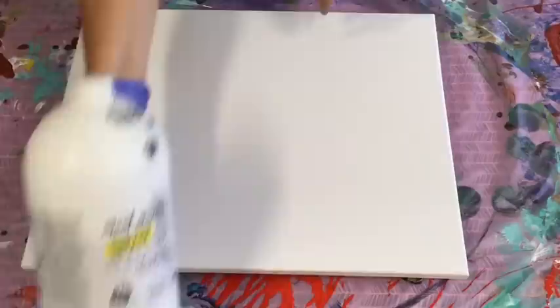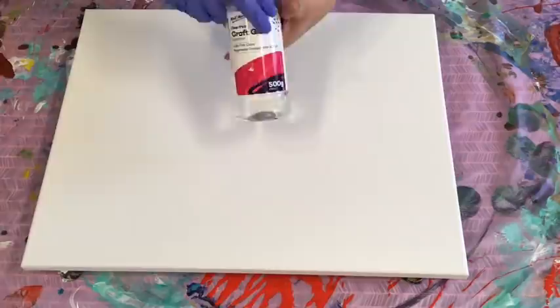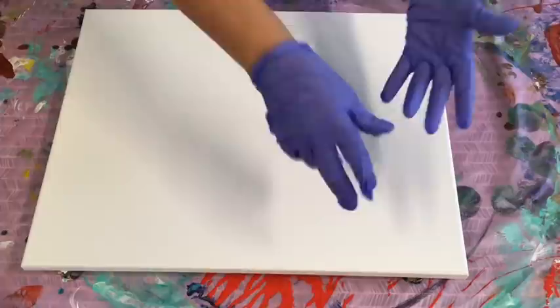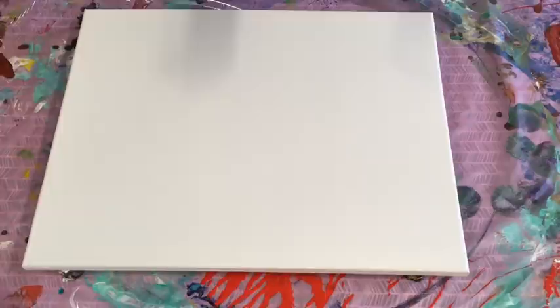I'm going to be using the Montmartre Studio Acrylics with the clear PVA. I mix that at 70% glue and 30% warm water. I have my pouring medium recipe below this video with information on how I mix my paints, links to beginners videos, and links to online suppliers. So you can't really go wrong.